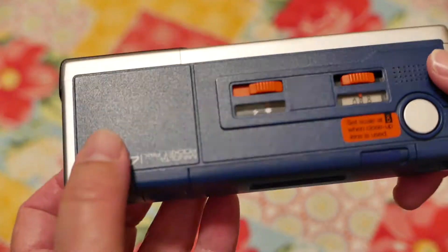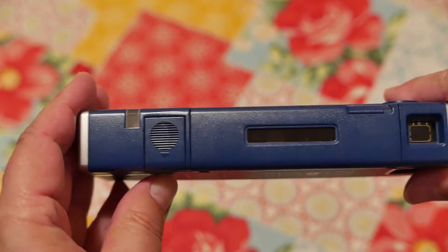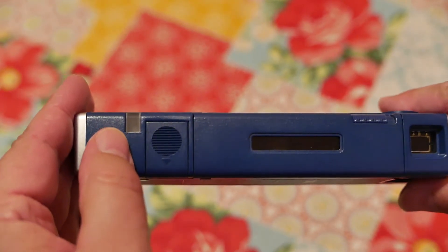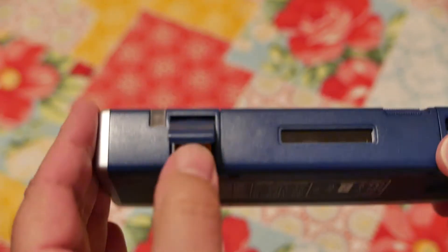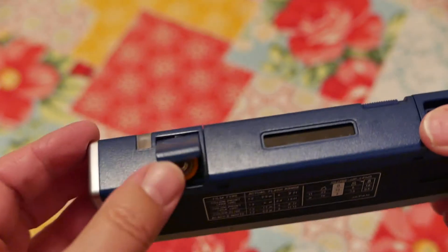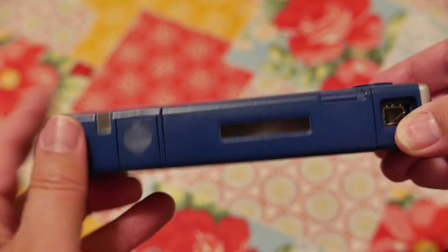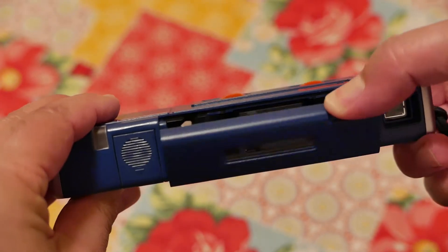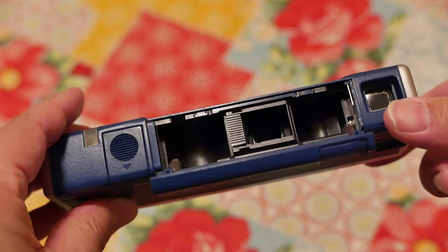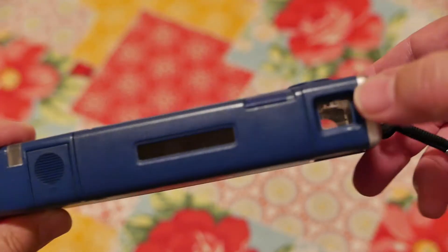This is the lamp that lets you know the flash is charging. The camera takes one single AA battery — you can see it in there. This is the film door: you pull the slider to the right and simultaneously pull down, and there's your film chamber. In the back end of the lens is the viewfinder.